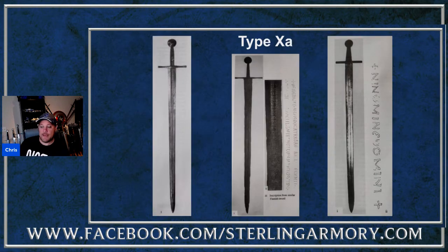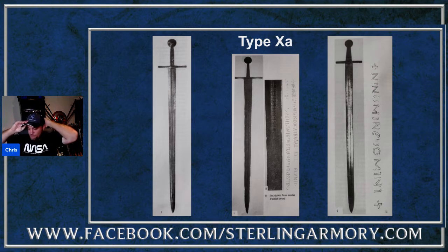The Type 10A examples are similar but with narrower fullers and tend to be slightly later in time period, though still roughly 1000 to 1100 AD. Many of them have wheel pommels with a typical standard cross guard. The one on the left is an interesting piece because it has a hollow-ground blade, which seems out of place for that time period - though I have no study to back that up, it's just a personal feeling.